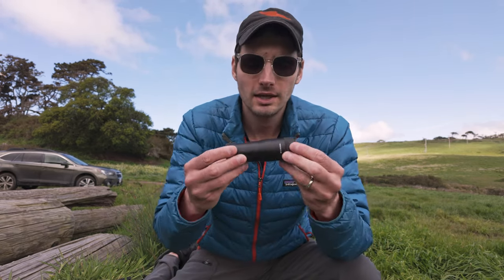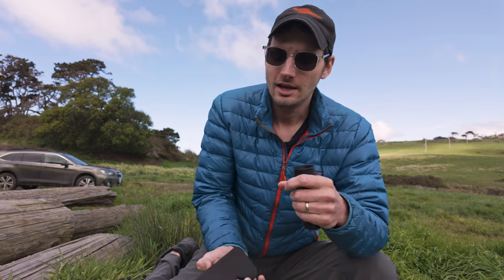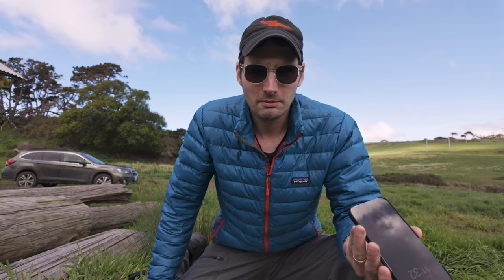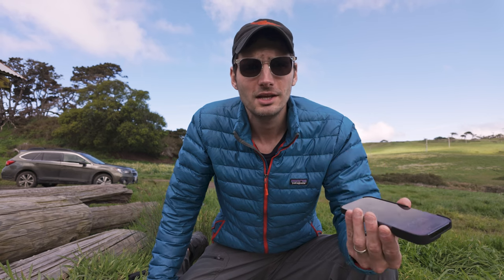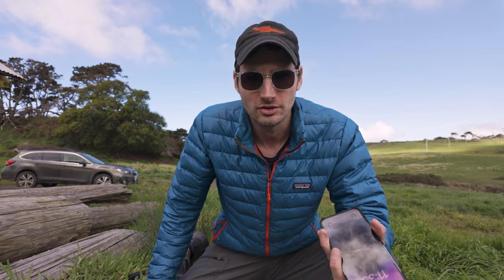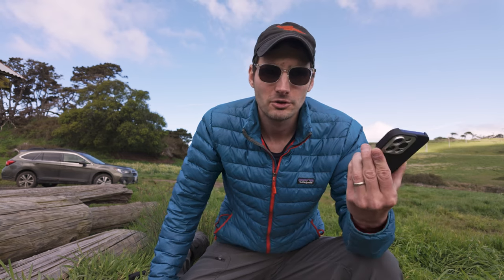That's exactly what this is — a really interesting 6x teleconverter that you're attaching to the lens already built into your iPhone. As a concept, I think it's a really cool idea because the best camera is the one you carry with you. iPhones and Androids are just so good now that they can really be that camera you always have in your pocket. You're going to have one with you anyway for the purposes of staying in touch with the world, so using it as a camera makes a lot of sense.